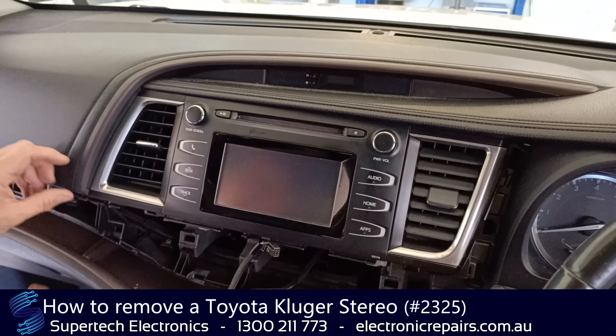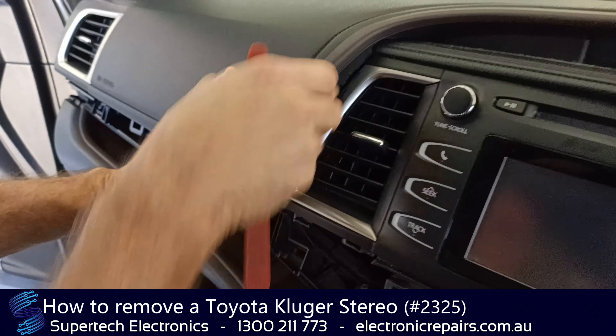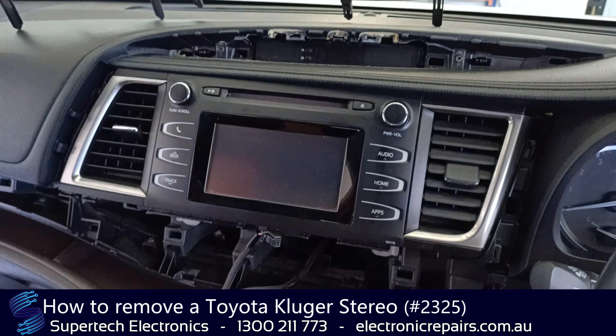The next section we're going to remove is this little plastic trim around here — once again, just held in with clips. Get your spudger under it and peel it up and away, being careful not to stress any particular point and break it.